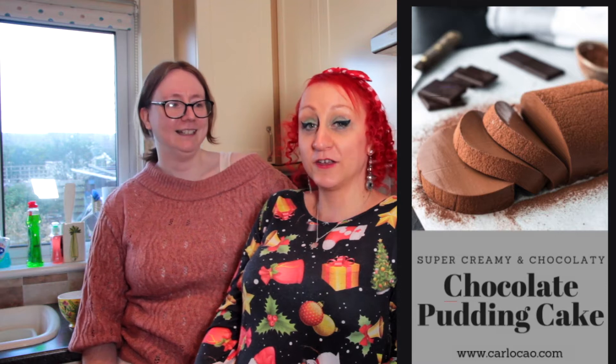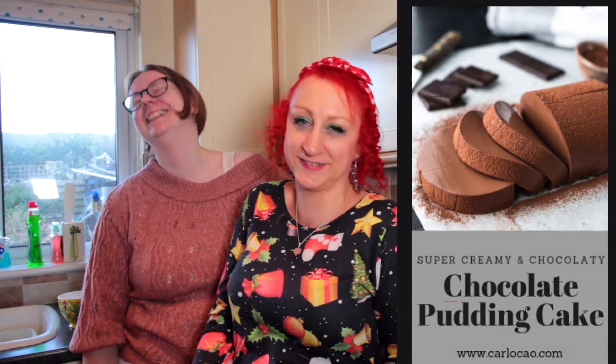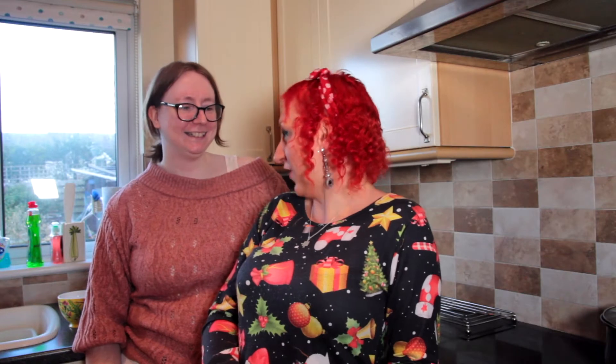I think it looks like a large hotdog cut into slices. Since it's vegan and lots of people are vegan, we thought we'd make it and be healthy. If you are also vegan and you're looking for an alternative to Christmas pudding, you could make this. Let's get cracking — but not literally, because there's no eggs. It's vegan.